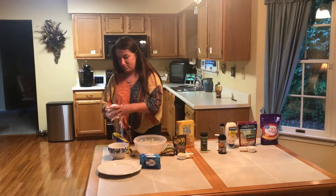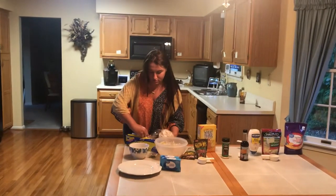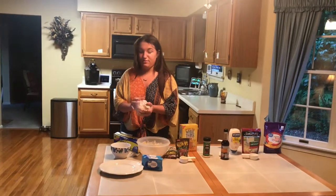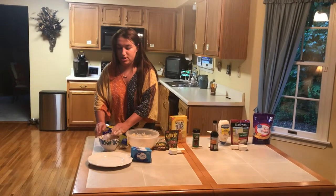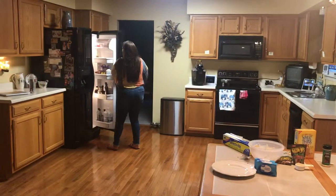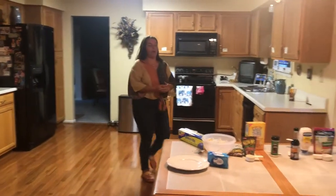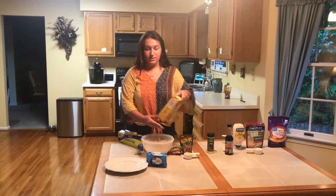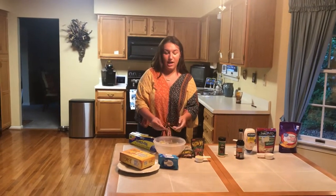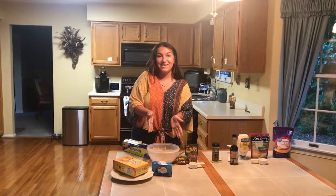Once it looks good, wrap it in plastic wrap to keep its shape. This has to be refrigerated for at least an hour and a half, so I put it in a bowl to help keep the shape. Then you're ready to enjoy it — I like to serve mine with wheat thins. It's super easy, efficient, fun, and messy, but it tastes really good. After an hour and a half, enjoy your cheese ball!